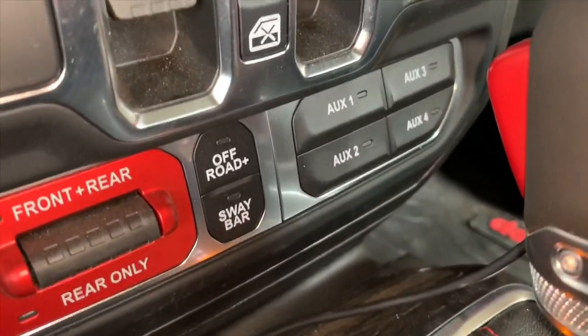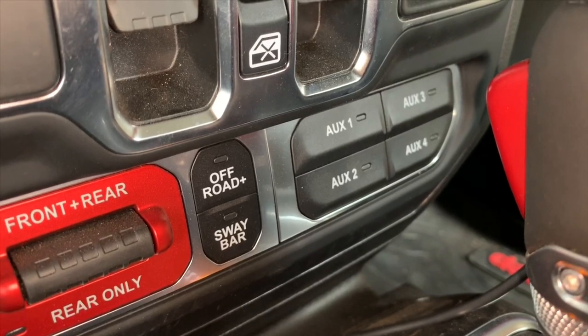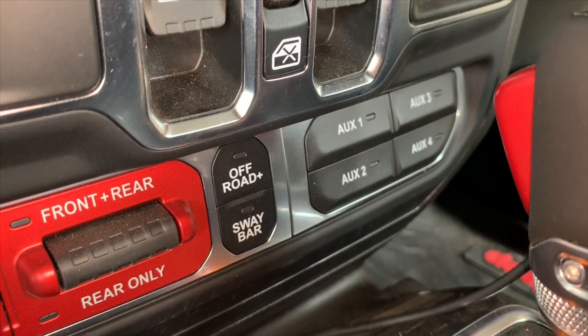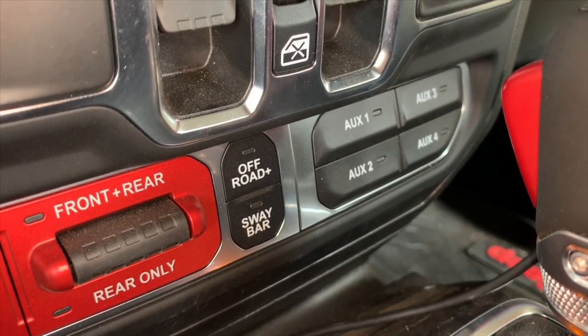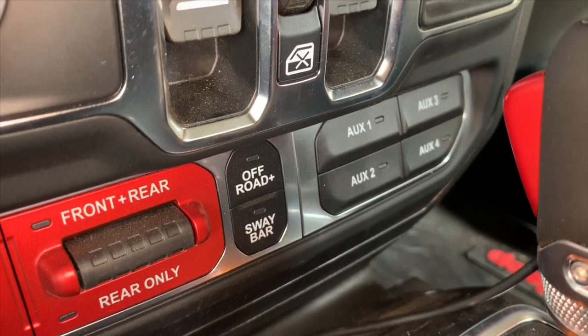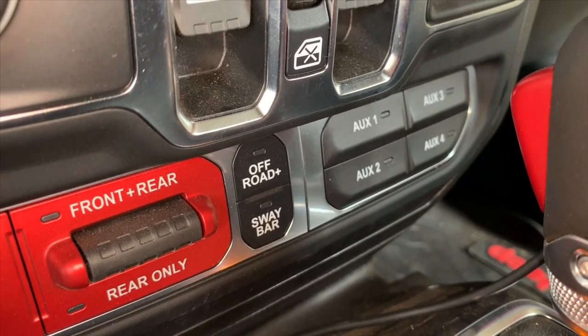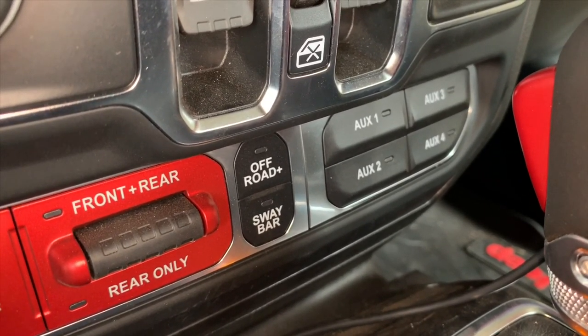Everything's working, guys — hope that video helped. These aux switches, if you've got them, are awesome. Spend the money to get that option if you're ordering your Jeep, because they sure make life easy. All I had to do was hook up two wires: the negative to the battery post, and the power wire to that blue or purple wire under the hood. Super easy — see you next time, guys.